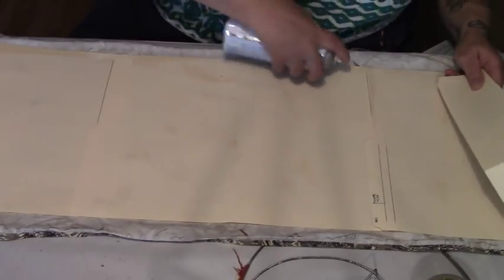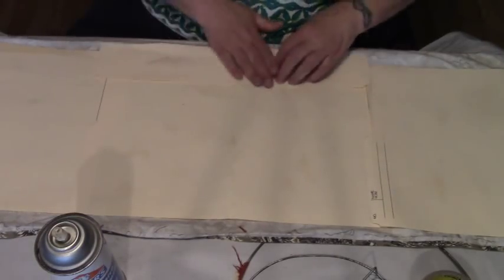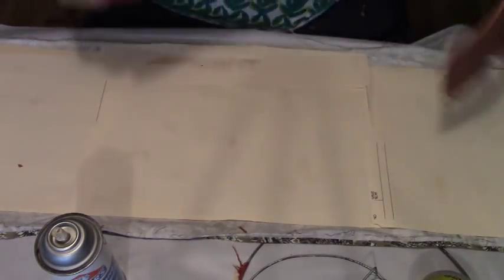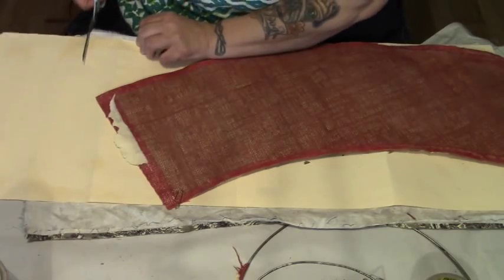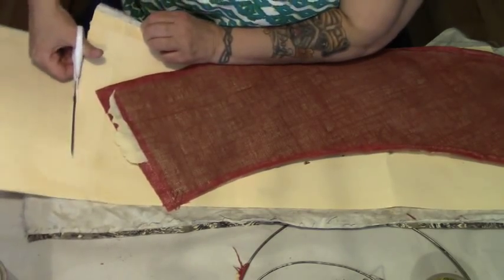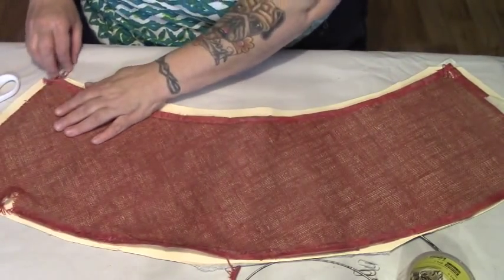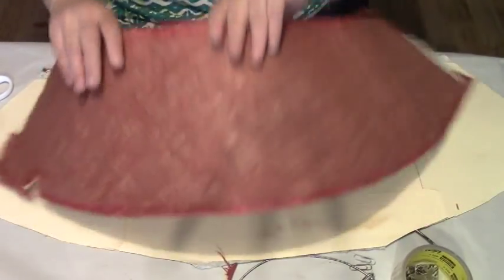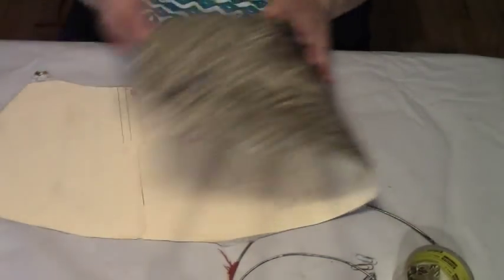I'm just going to put some of my spray glue here, right down to here like that. Now we can lay out our old lampshade — the old cardstock and ugly, dirty, smelly fabric — and now I'm just going to cut this out around the original shade. Okay, now we can take the original shade off. I've never done this before, so if I have to figure things out as I go, I do apologize.